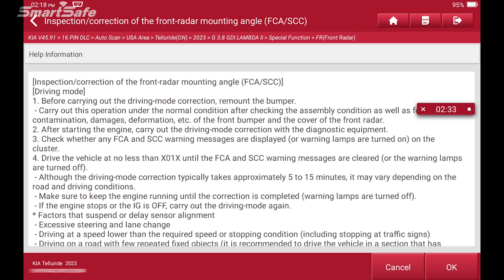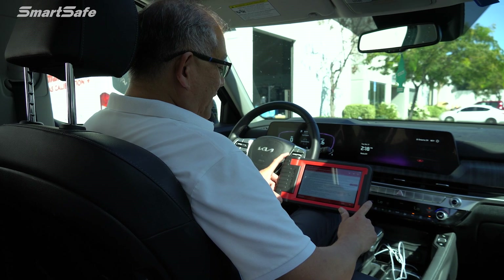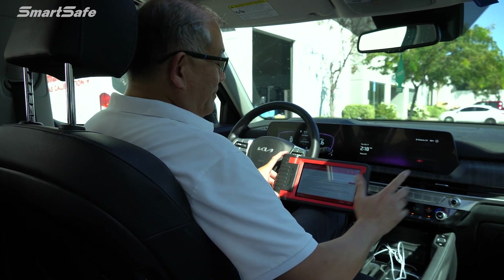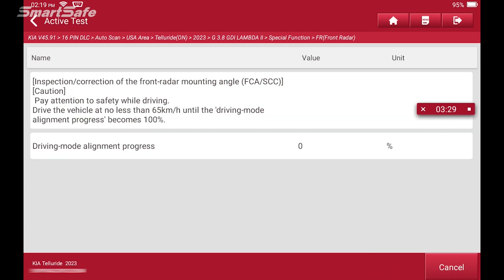So we'll choose C2. This is going to take approximately 5 to 15 minutes depending on road conditions and weather conditions, so your time for calibration may vary. We do have the vehicle now in dynamic calibration mode. It's recommended that we try to drive at least at a constant speed of 40 miles per hour. We do have a percentage of alignment progress displayed here, so we're at 0% right now and I'm going to go ahead and start driving.